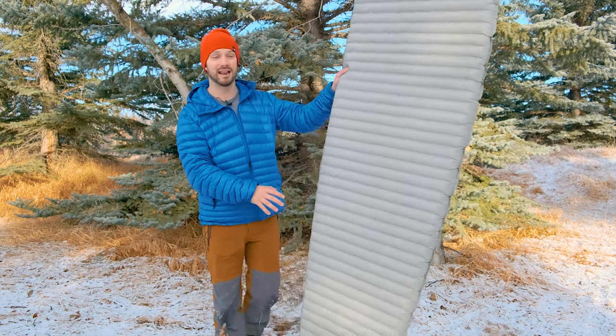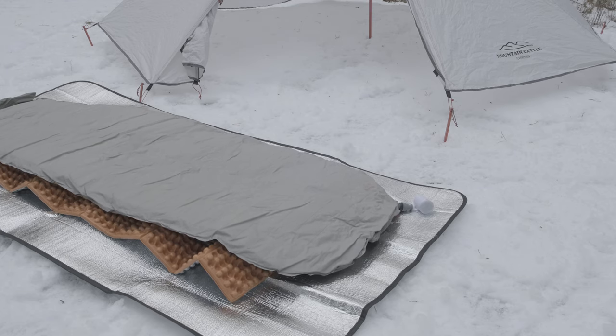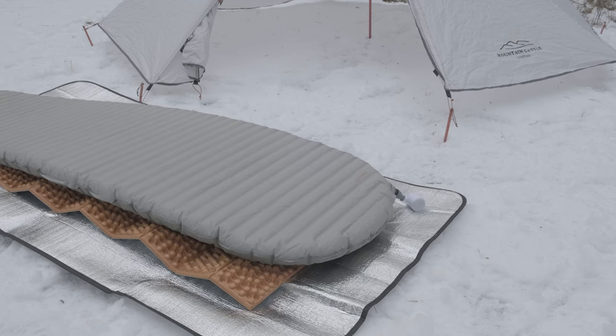My favorite way to inflate this pad — and any pad these days — is to use the Flextail Tiny Pump X. It weighs very little, inflates the pad very quickly, and you don't have to deal with any warm air or moisture getting inside the pad.